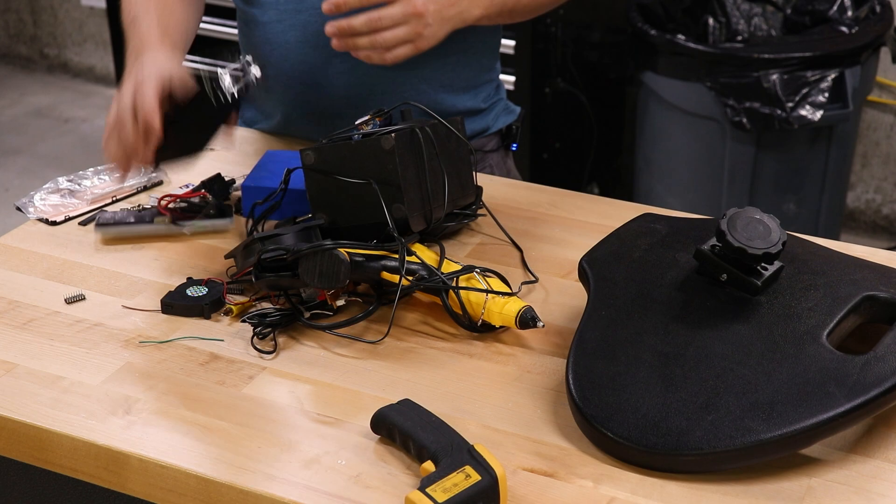In this video, we're talking about when to fix a gadget and when to toss it.